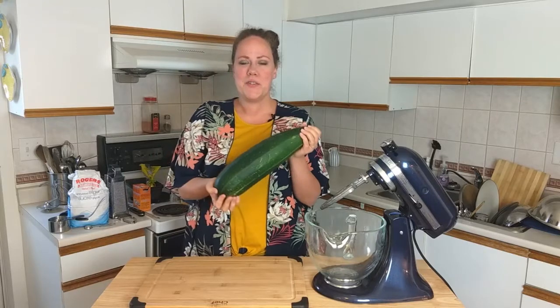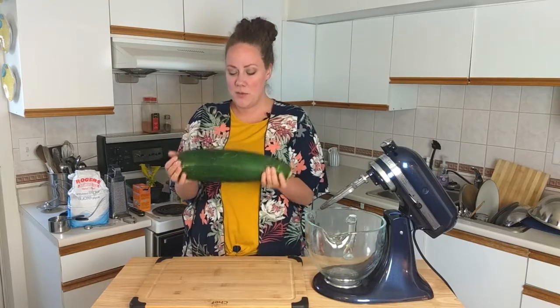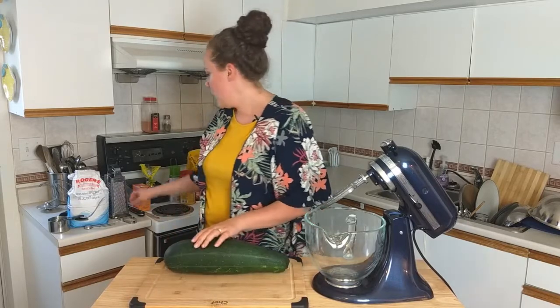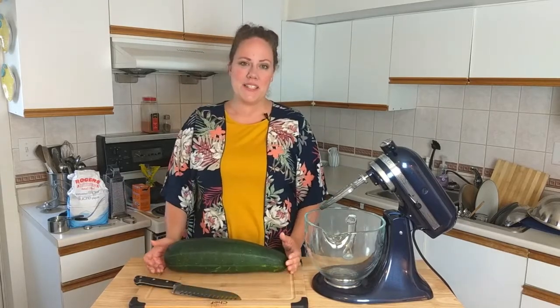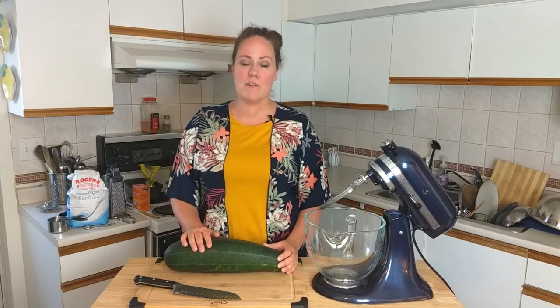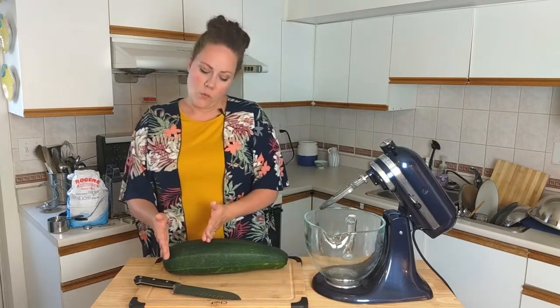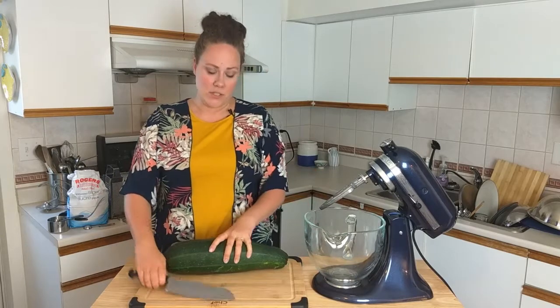This is one of our zucchinis from our garden — it's huge. We were out of town for a few days and came back to this lovely surprise. For this recipe I need three cups of grated zucchini, which is honestly probably going to be about one third of this. That's all we're going to start with for now.